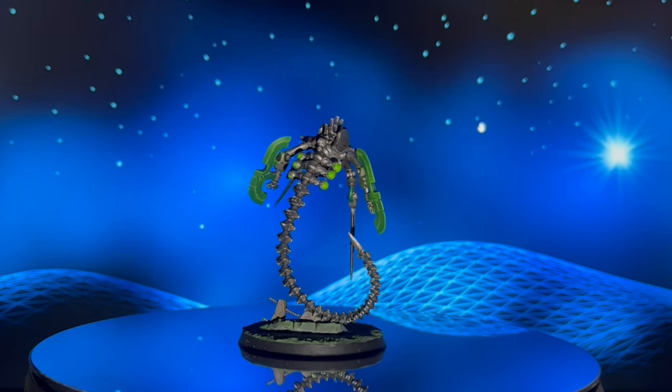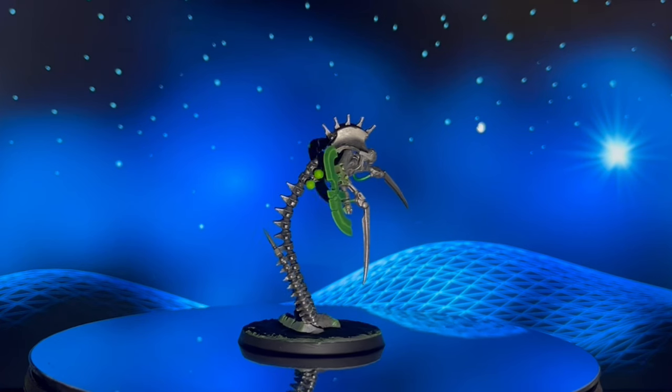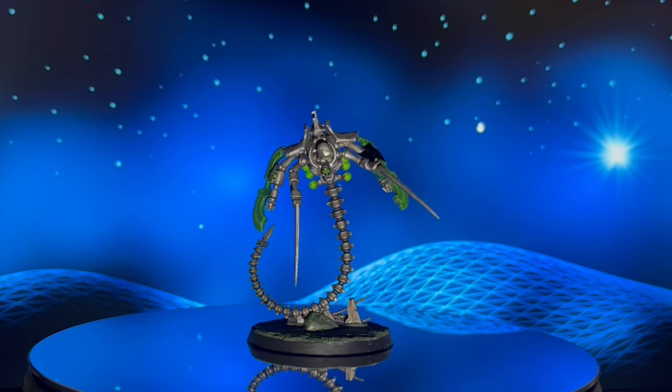And there we have our finished Ophidian Destroyer. I really hope you've enjoyed this video — if you did, please leave a like and a comment below. I will come back if you have any questions at all, and I look forward to seeing you in the next video. Thank you.